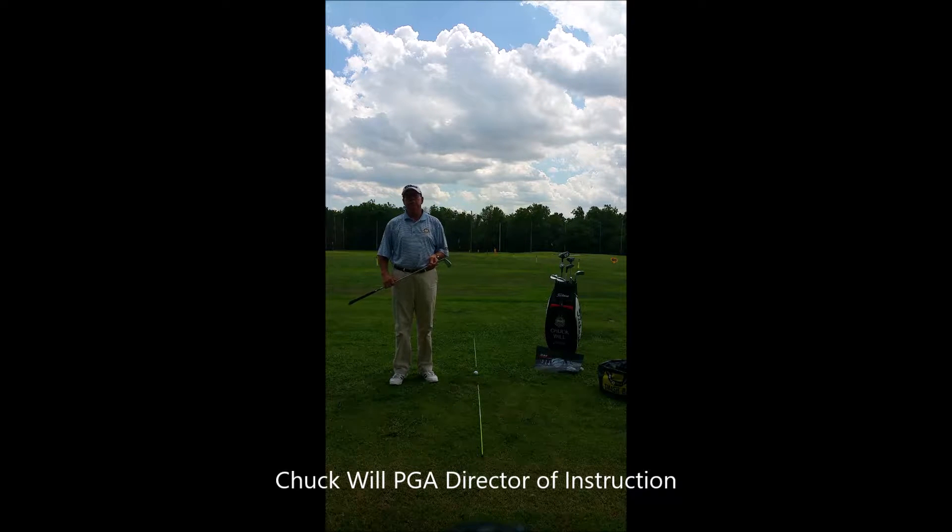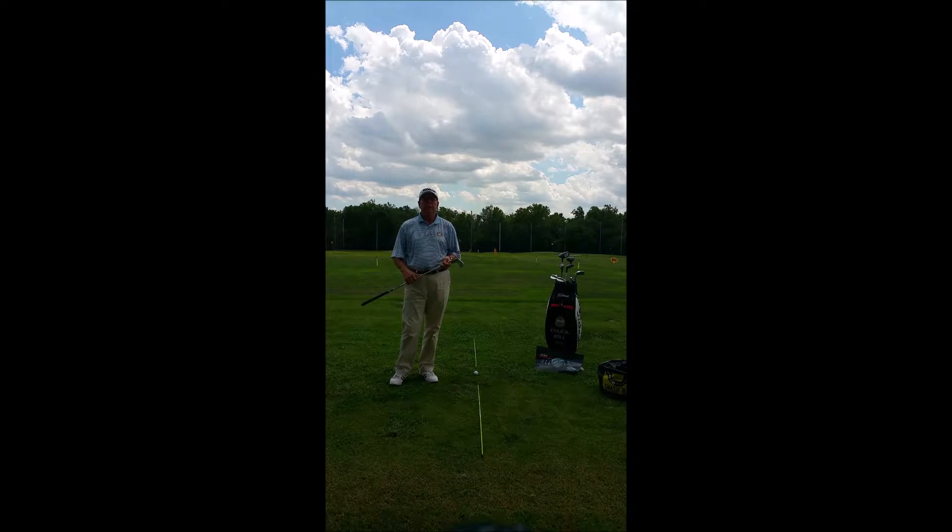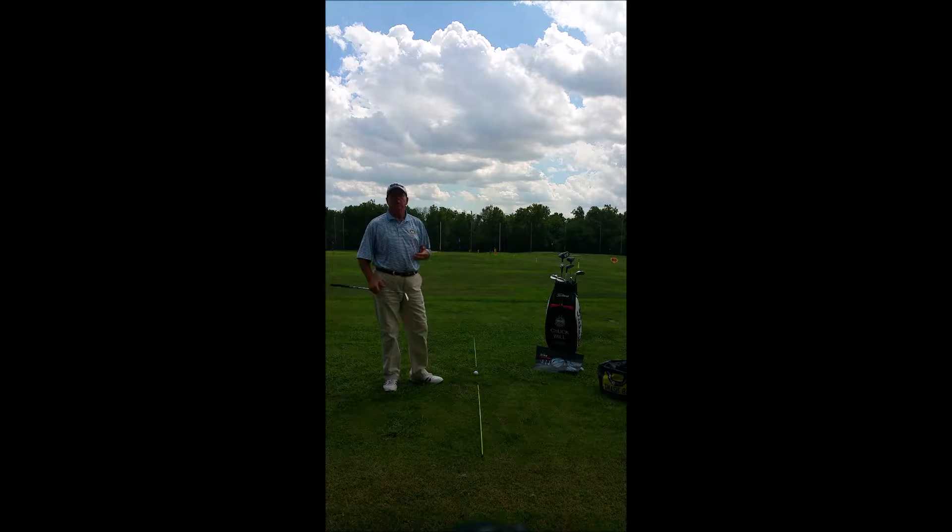Hi, I'm Chuck Will, PGA Director of Instruction for the Chuck Will Golf Academy, located here at Dulles Golf Center and Sports Park in Dulles, Virginia. Today we're going to talk about some of the common questions we get from our students, some of the similar mistakes that we see time and time again.